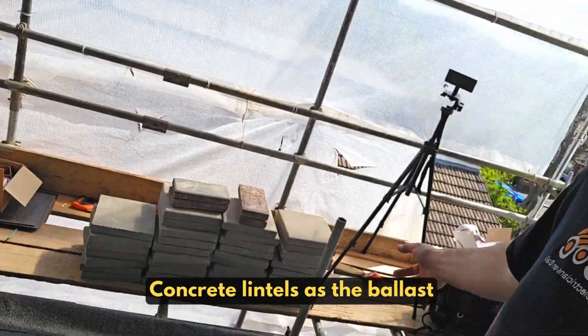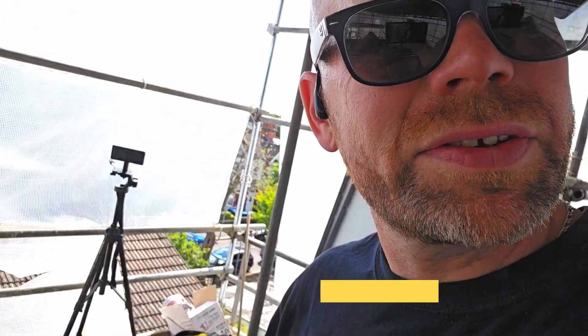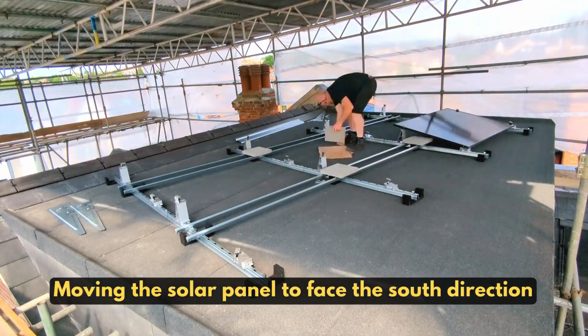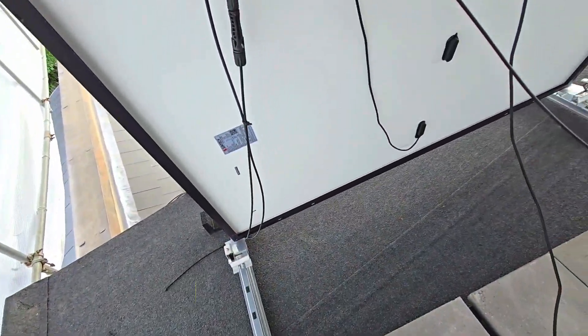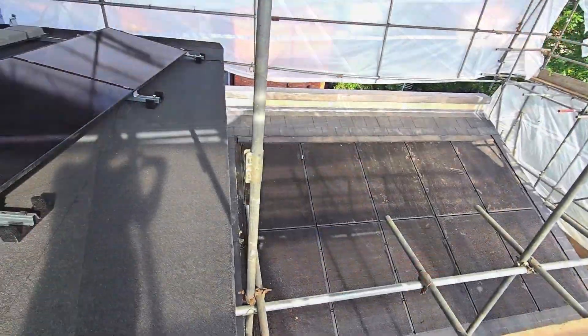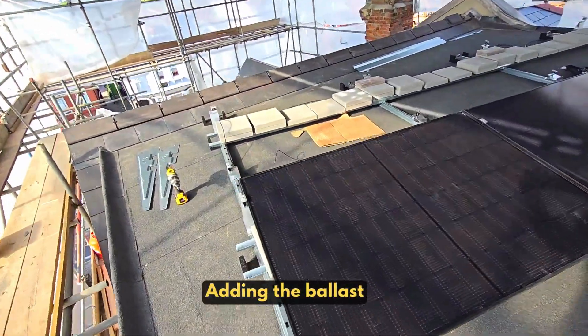I've angled this to the south. I managed to actually do all of this myself without labour — I even lifted those bricks up the scaffold. We've got the ballast down now.